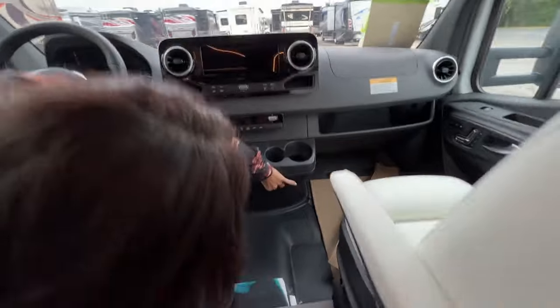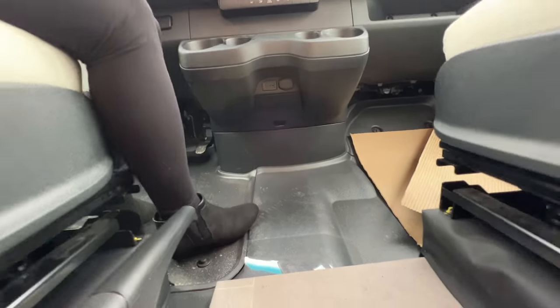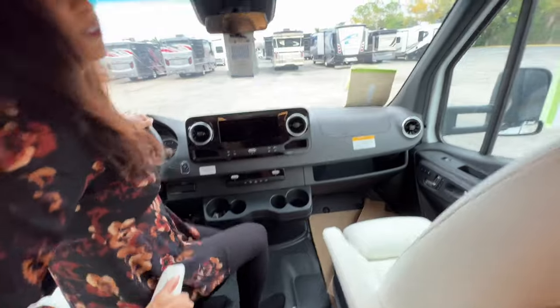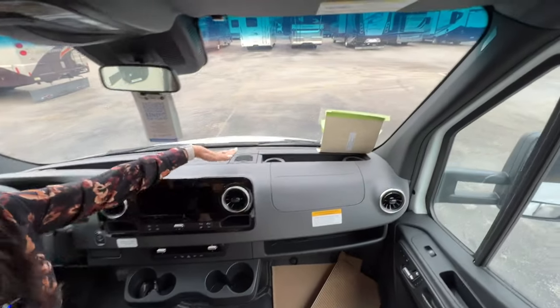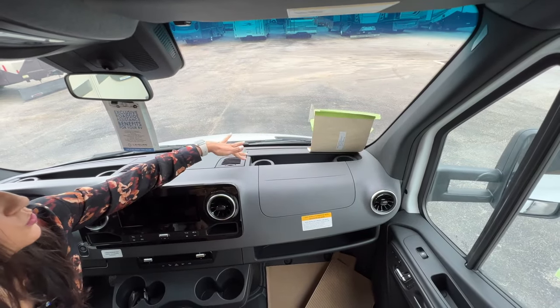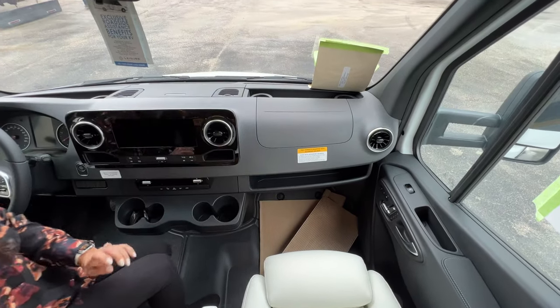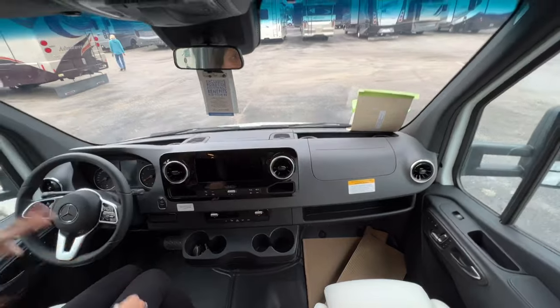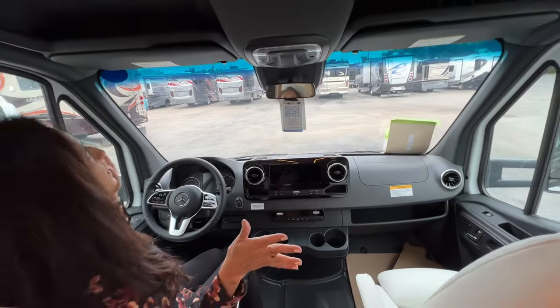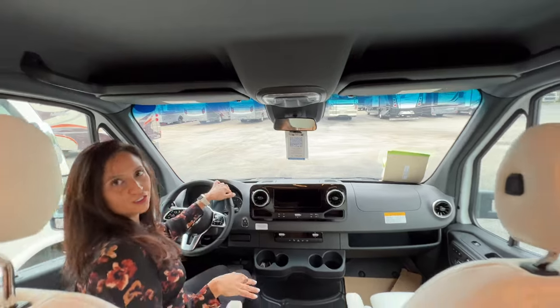Below that there's a 12-volt and a USB port. Moving over to the passenger side, there's another space right in front of the passenger where you can store some items and a couple of drink holders. Below that there's a ledge for additional storage. Now above both the driver and passenger heads, there's a little bit of shelf space for additional storage.